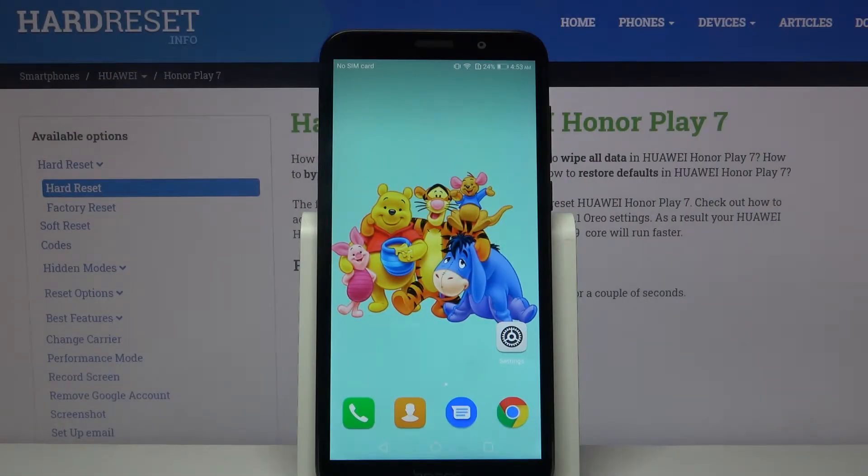Hi, in front of me is Huawei Honor Play 7 and today I would like to show you how you can connect this device through Bluetooth.